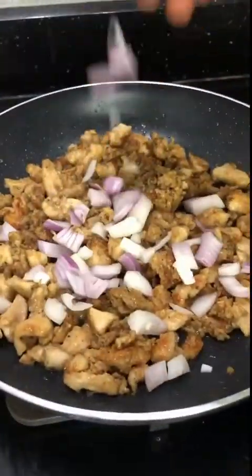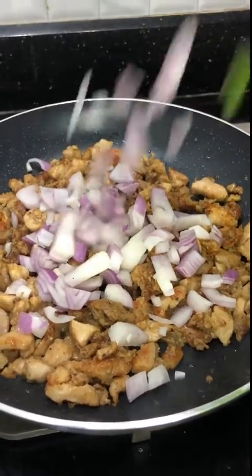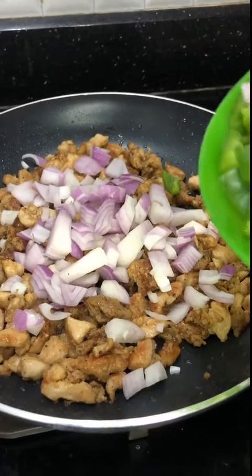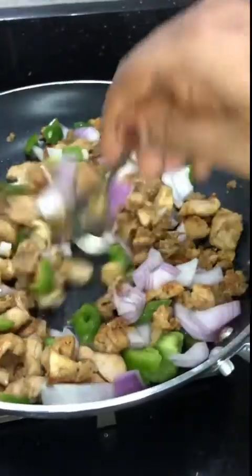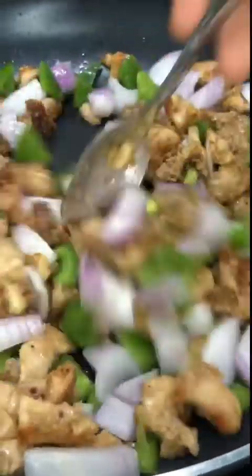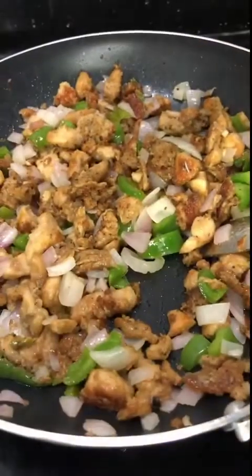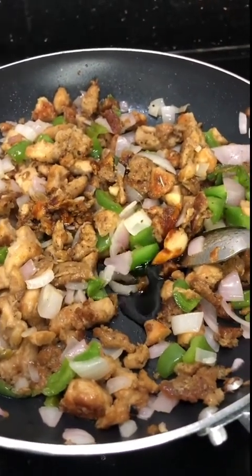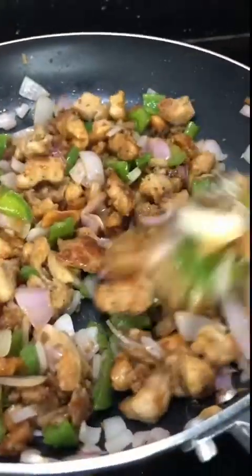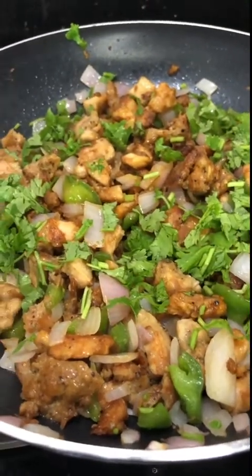We are going to fry it with chicken. Let's mix the chicken with a teaspoon of soy sauce and mix the chicken a little bit. Let's fry the chicken with a good taste.